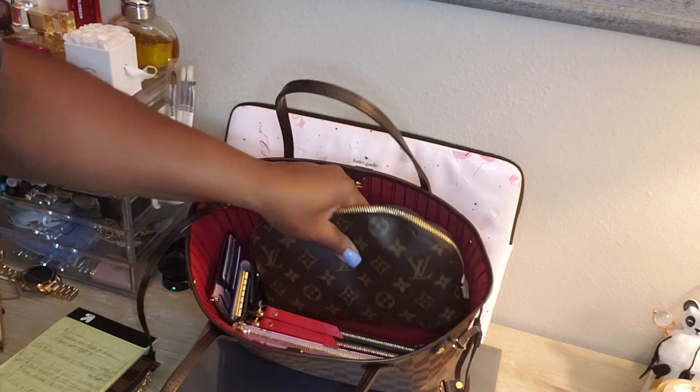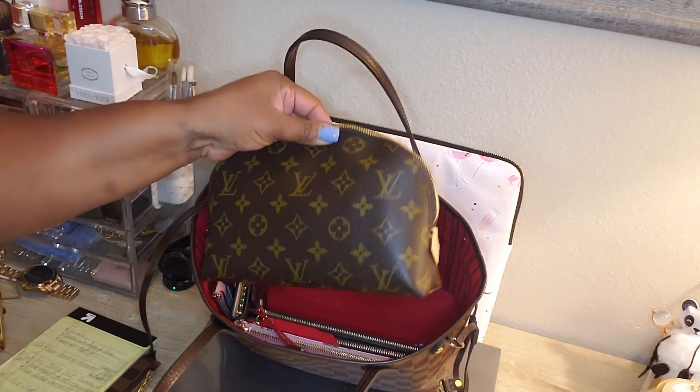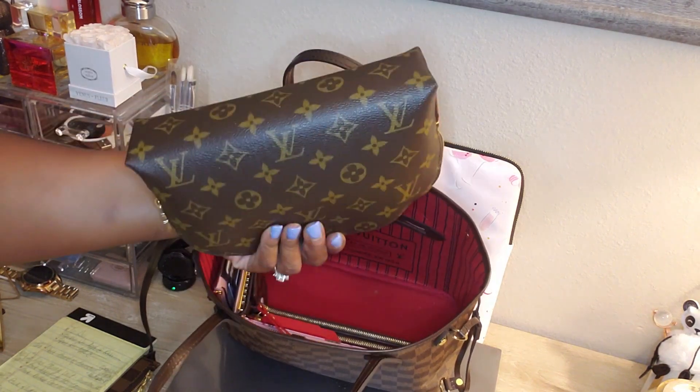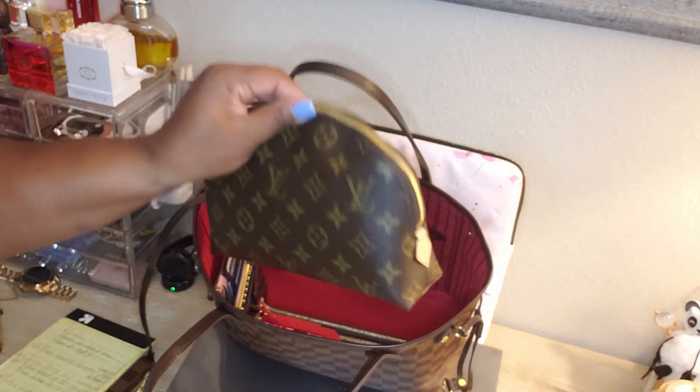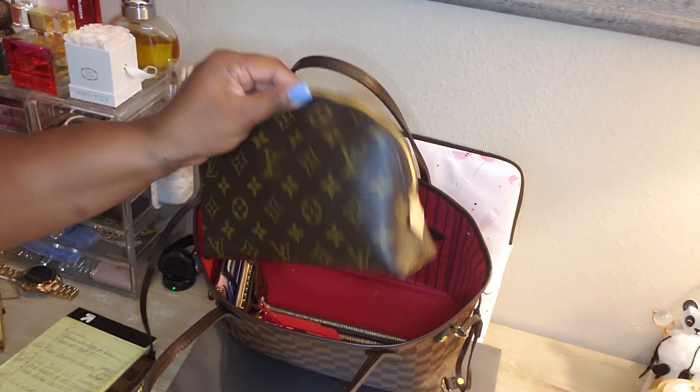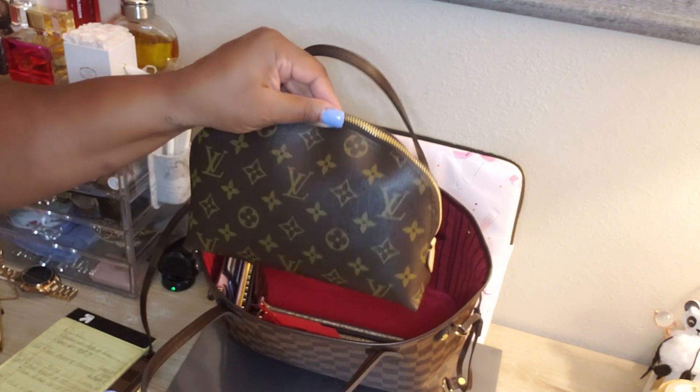I have my Louis Vuitton cosmetic pouch, and I always keep feminine products in here because you just never know. I keep little baby wipes in there too, just for the kids — you just never know. It's really convenient. I love this size; they have smaller ones but this one just works better for me.